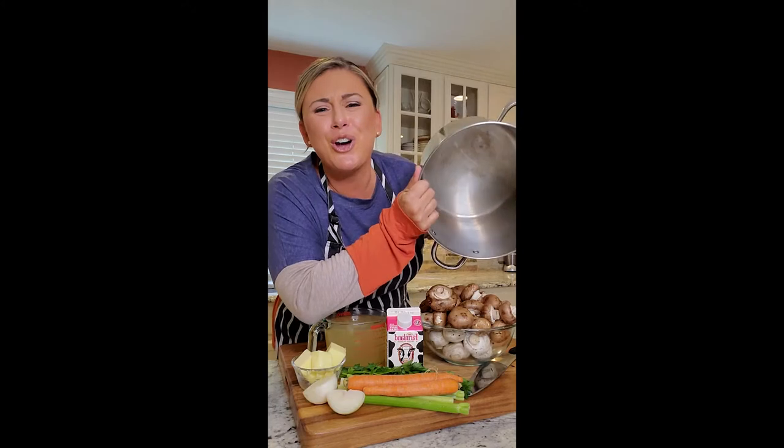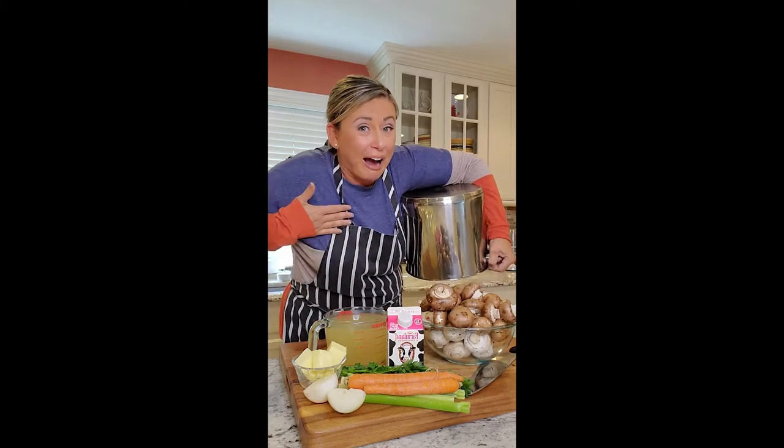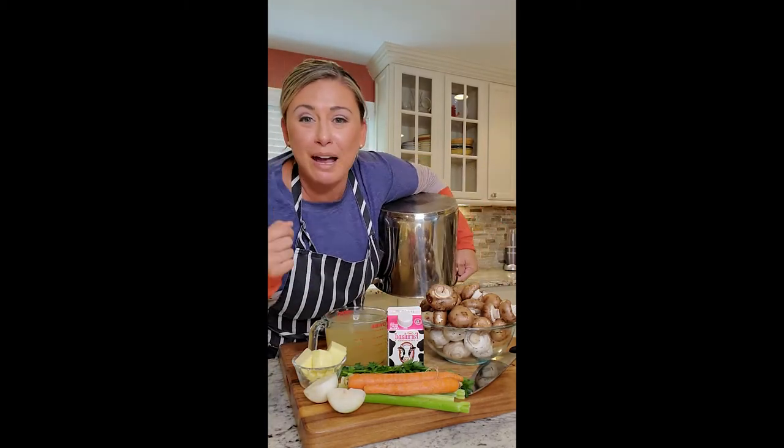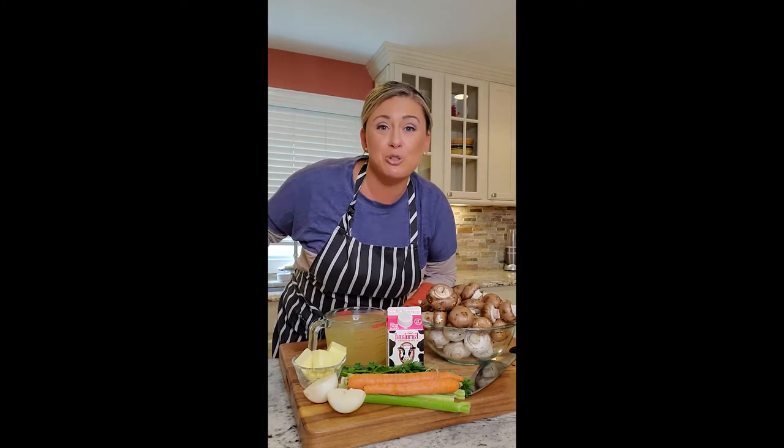Let's make some soup! Cream and mushroom soup? I think I'm in the mood! I got these beautiful baby portabellas, I got some button mushrooms, and I got some cremini mushrooms, and I got a big ol' pot, and I think that it's time to make some cream and mushroom soup.